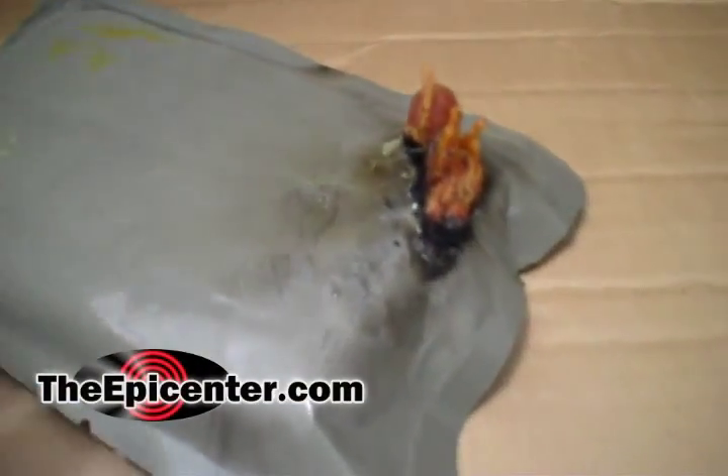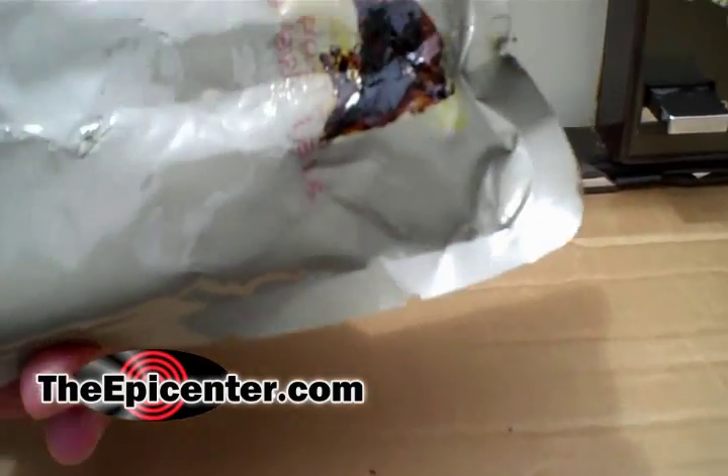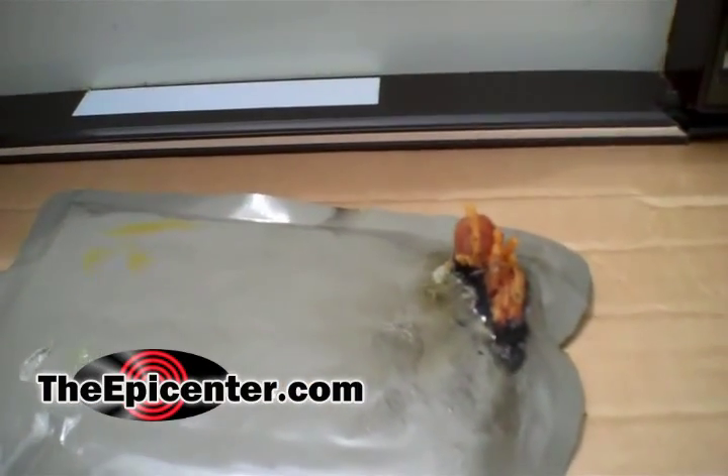Right there you can see that it actually burned the metal foil layer, and that's the actual food that's in there. We were trying to figure out what the deal was, and there's another spot. So it looks like that's not a good idea to do that in a microwave.